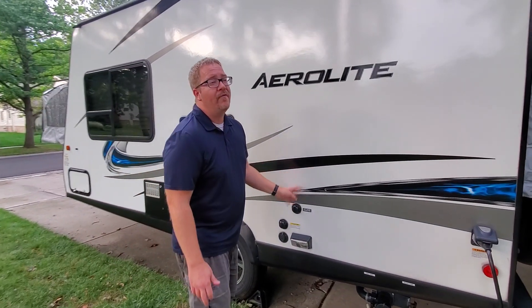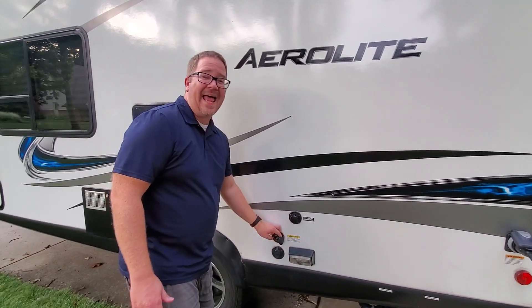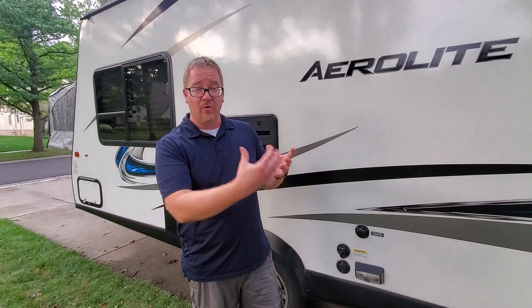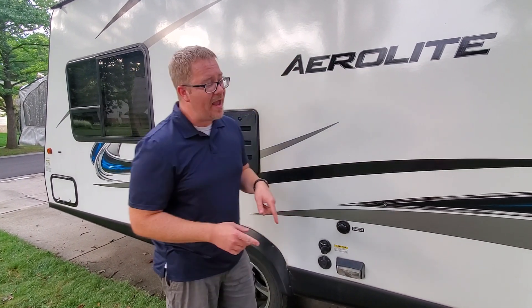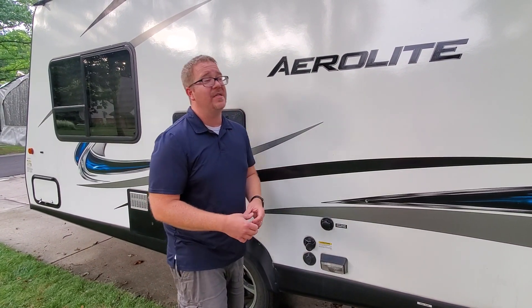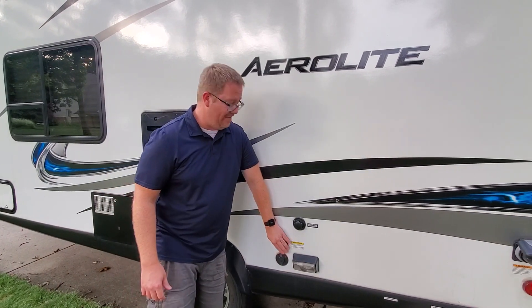This camper has one feature that even a lot of high-end campers do not have — a black tank flush. If you've been camping before and want to clean out your black tank, you won't have to put hoses or anything down the toilet. Instead, you just hook a hose up here and it flushes out the black tank. It does a phenomenal job — we would never buy another camper that does not have that.